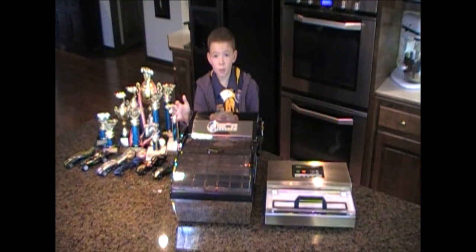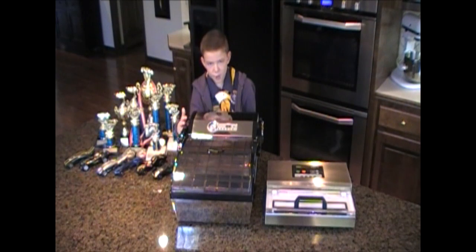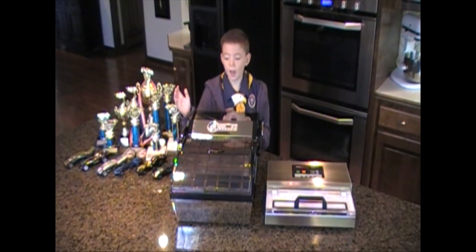If we're going to stick the graphite to the wheels, we've got to use vacuum packaging machines. A lot of cars win in the first race, but they lose in the last race. That's because they haven't gotten all of the graphite to stick to the wheels.